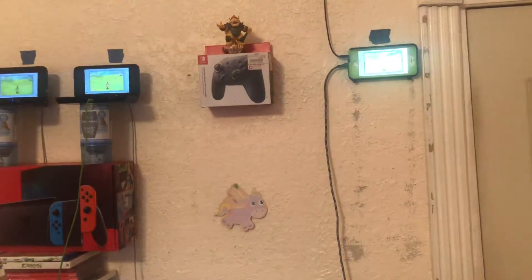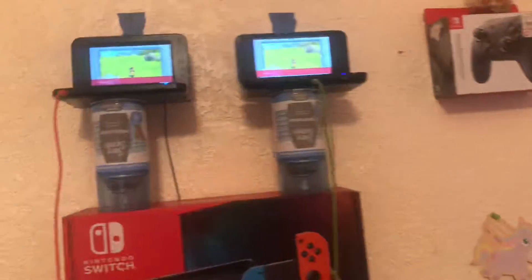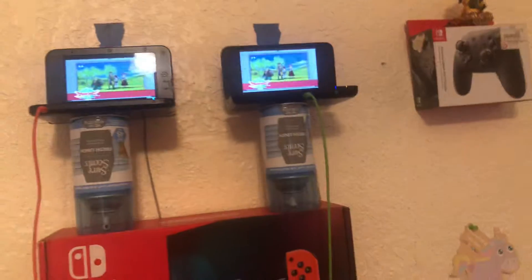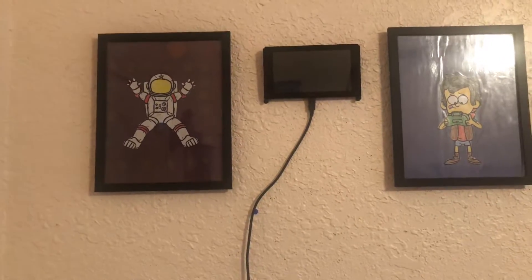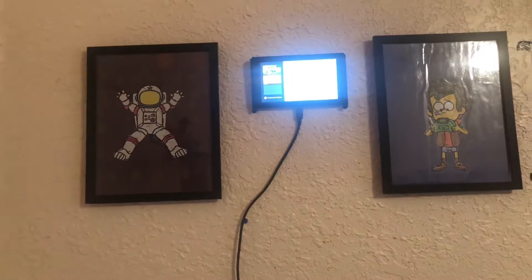I think my phone has brightness — look at that. It has brightness right here. This one doesn't have brightness because I've looked at the screens for that. So now let me turn on the Switch. Look at this — it turned on!